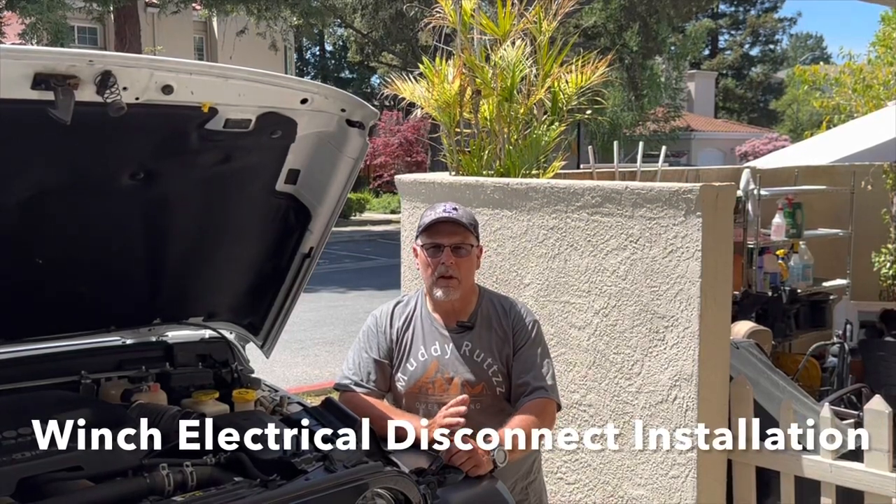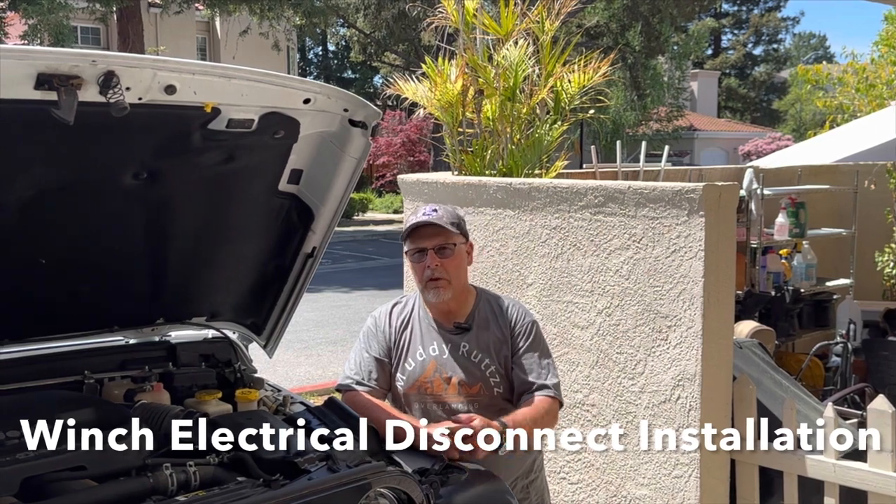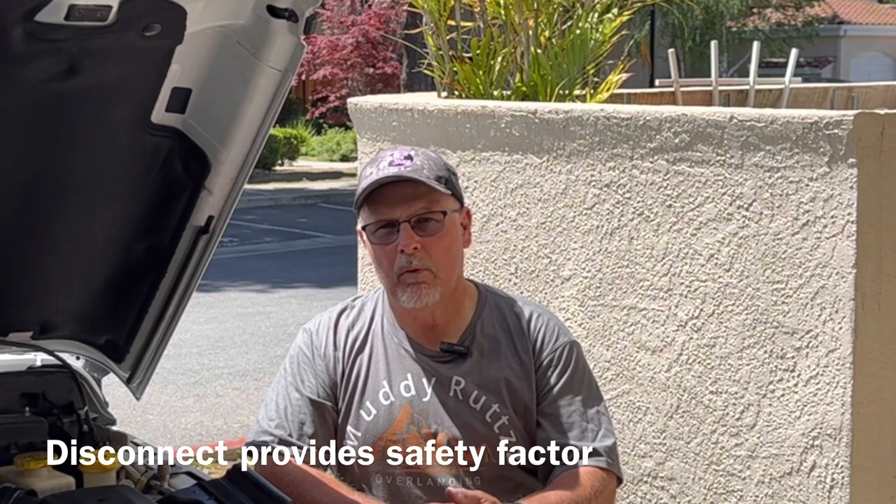Hi, welcome to the channel. In this video, I'm going to show you how to install a winch battery disconnect on my 2020 Wrangler EcoDiesel. A lot of the same principles will apply to any other vehicle you might want to put a winch disconnect in.